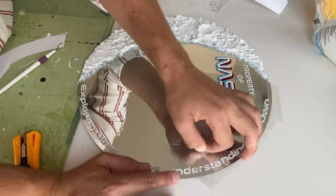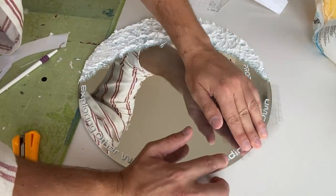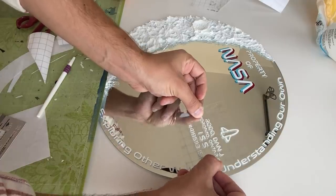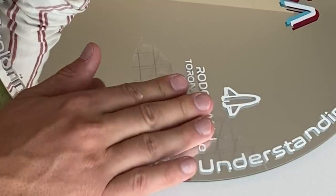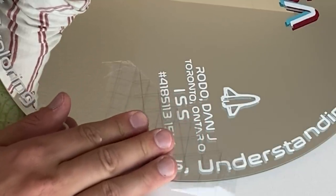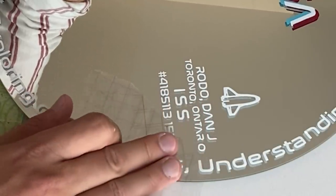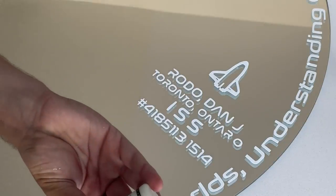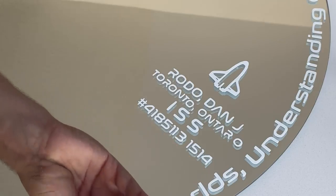To top it off I went with an astronaut-inspired ID plate: a little spaceship, my name, city — Toronto, Ontario — the ISS International Space Station, and a number at the bottom. That number isn't completely random — I took the numerical order of letters in the alphabet to spell 'dream on' and converted it into that number. It's a fun little easter egg: people will think it's random but it actually means 'dream on.'